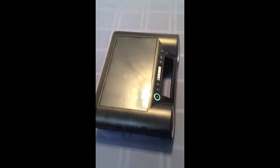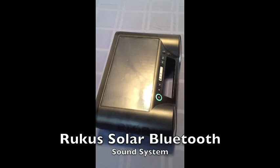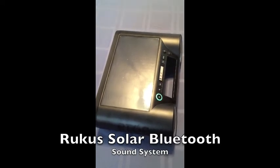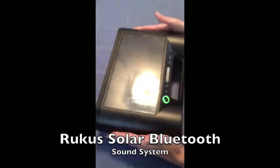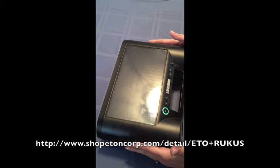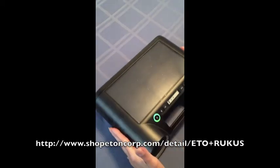I'm Elisa Paselli from MyMac.com and today I'm going to be reviewing the Ruckus Solar Bluetooth Sound System by Eton. It looks like this. This piece right up here is the solar panel, so when you're outside it charges the battery from the sun — obviously with the word solar in it.